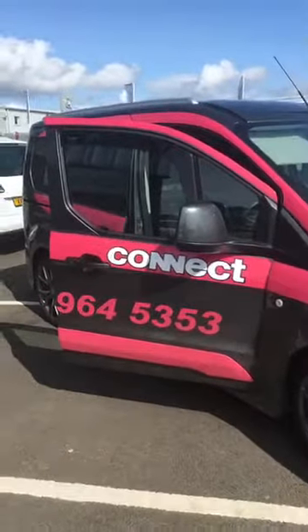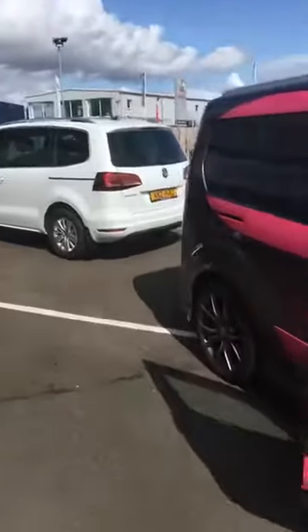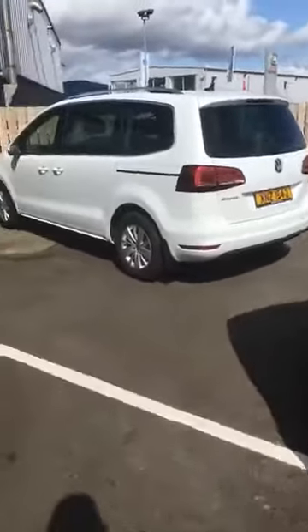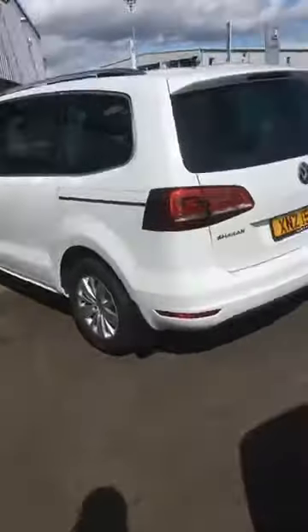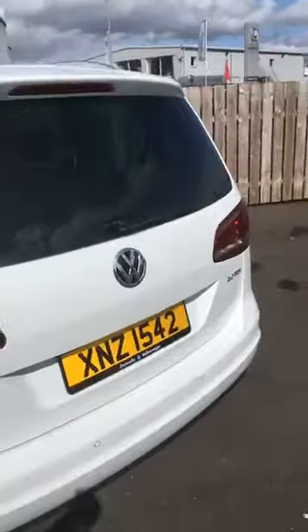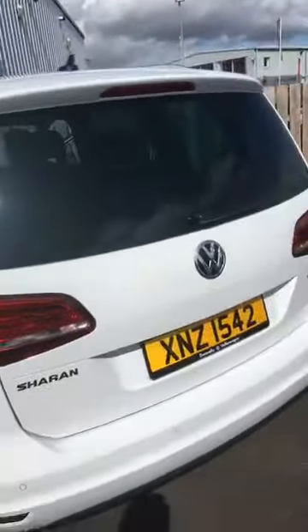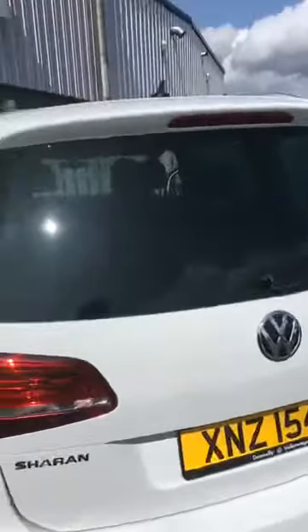Today we're doing a rear view camera install in a Volkswagen Sharan. The camera is part of the number plate handle for opening the boot.